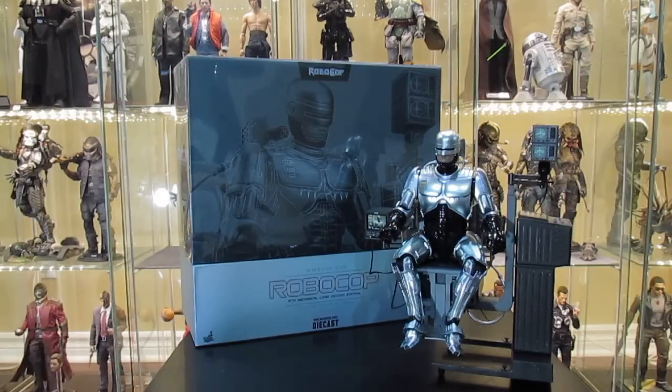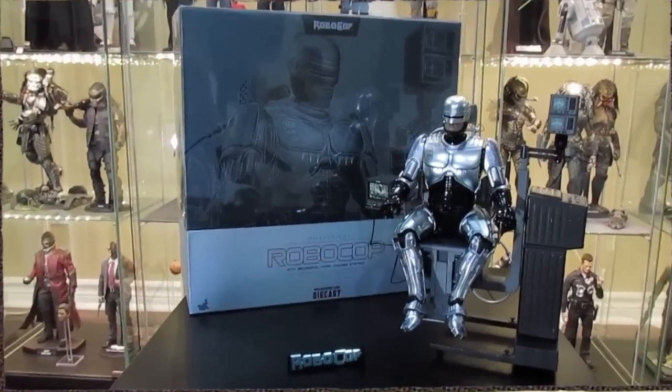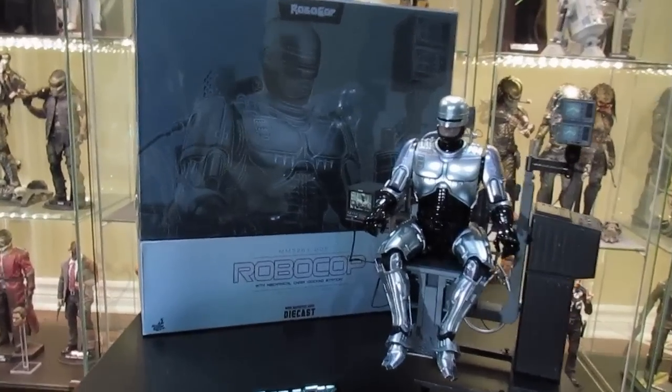All right guys, so here's a close-up of the figure.